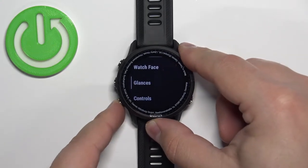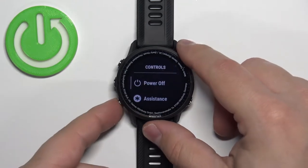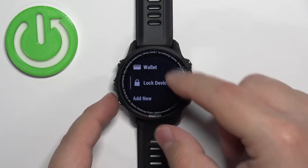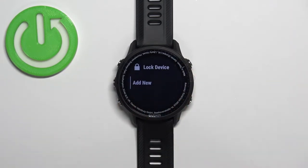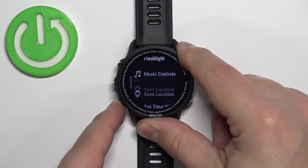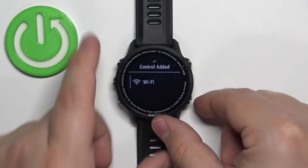Now scroll through the Appearance menu, select the option called Controls, and then press the start button to enter. Here, scroll through the list of controls and check if you have the Touch option. If you don't have it, scroll all the way down, select Add New, press the start button, and find the Touch option on the list.